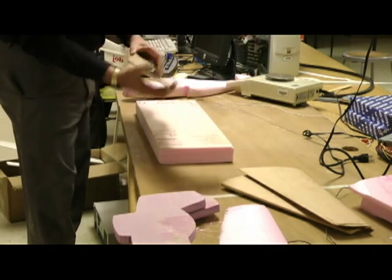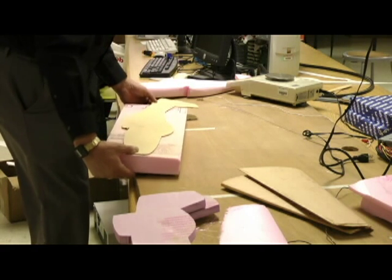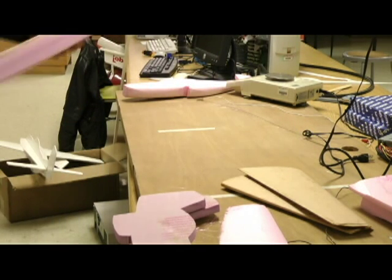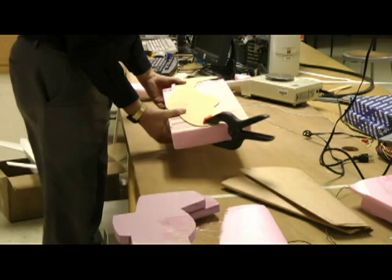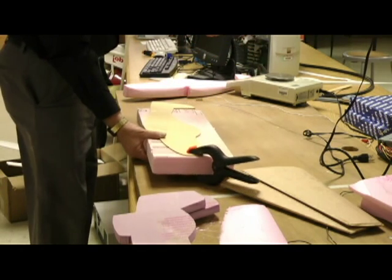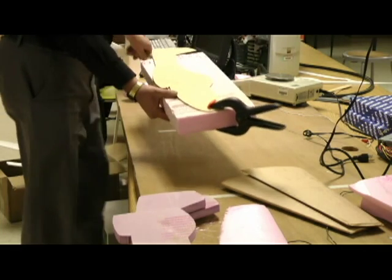I sandwiched the plywood templates between the high-density foam. If you sandwich them exactly between the templates, line them up, and put a set of clamps front and back, then take the hot wire cutter — I've shown its use in other videos with both the longer and shorter versions — you can just run it right down through there and cut them as swift as can be, very rapidly.